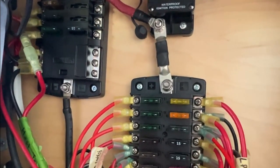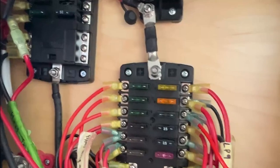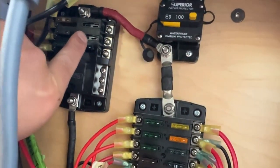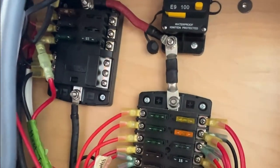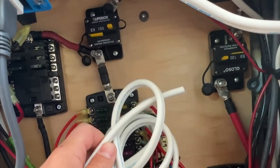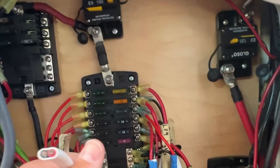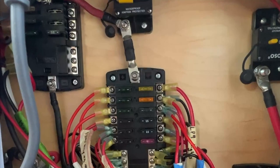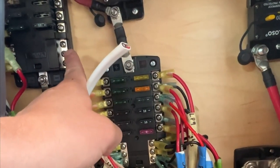You need to find an open location on one of your fuse boxes. This fuse box is completely full. Looks like we got an open location right there on the smaller fuse box. We're basically going to take one side of this wire, connect the red to the positive side of the fuse block here, and then the black to the negative side of the fuse block.